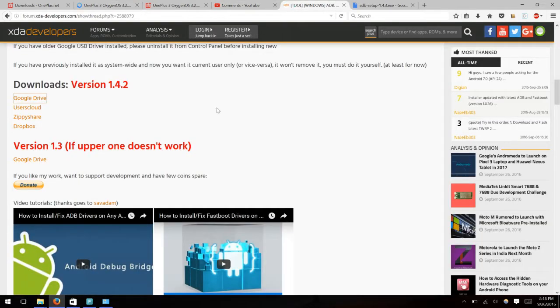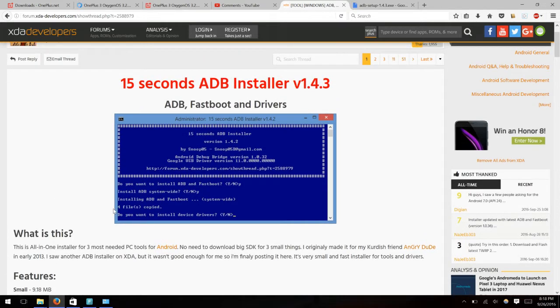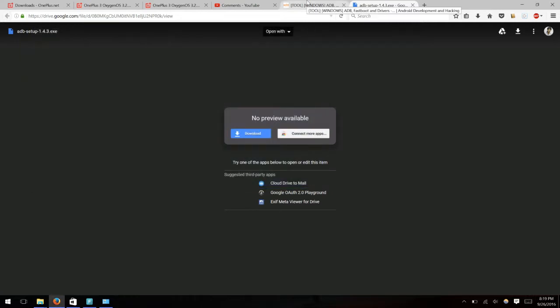You also need to download this ADB fastboot driver tool, which installs the ADB and fastboot commands for your command prompt so you can use ADB and fastboot commands everywhere on your PC. Open the ADB setup — what this does is install the ADB and fastboot commands system-wide, so you don't need the adb.exe and fastboot.exe files in a specific folder. Install it as a system-wide command.